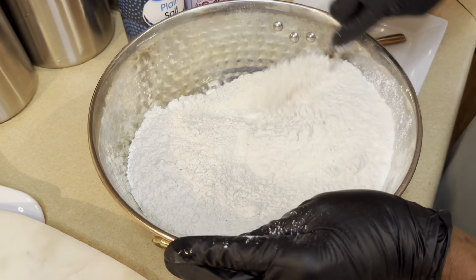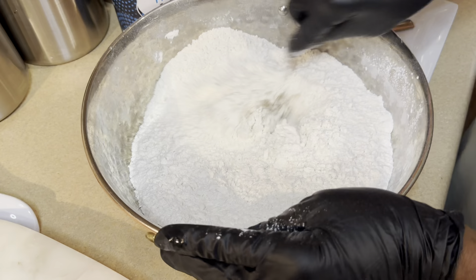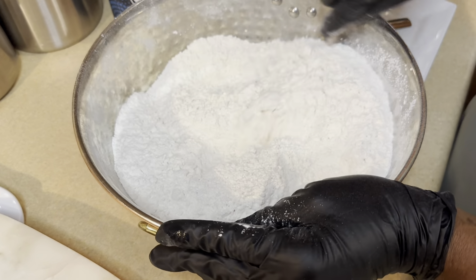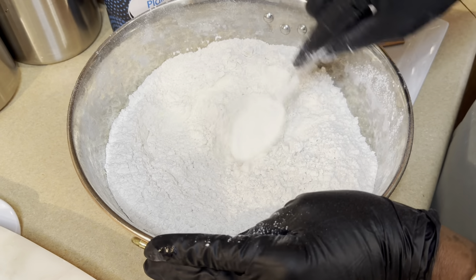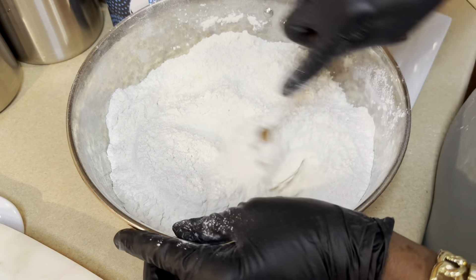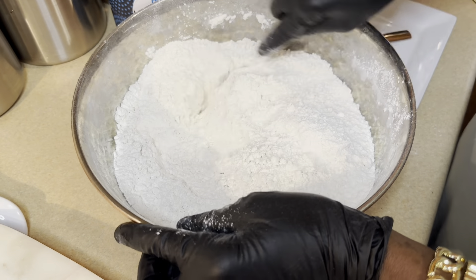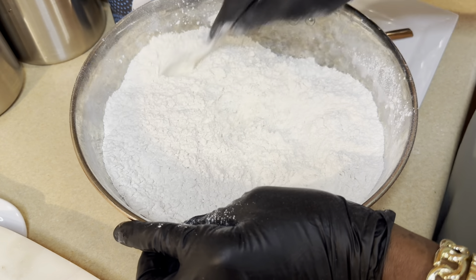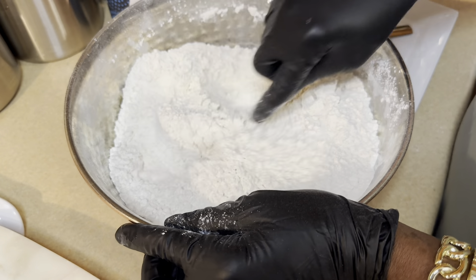Okay, so that's eight cups of flour — again, all-purpose flour. This is the baking powder I'm using. I'm going to use two tablespoons of baking powder. Let me use a little bit more, so let's say two and a half tablespoons.